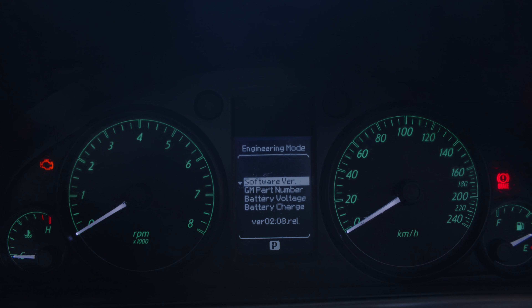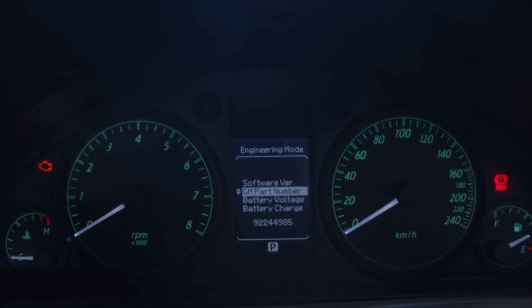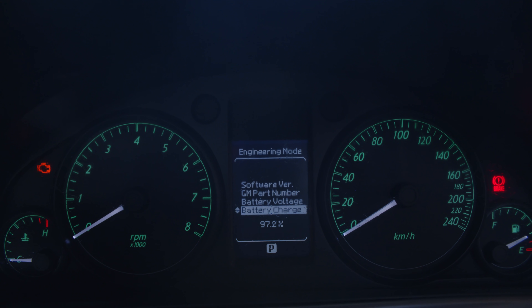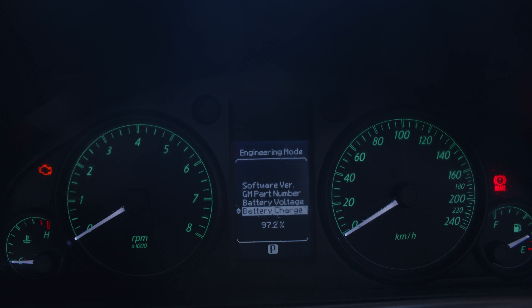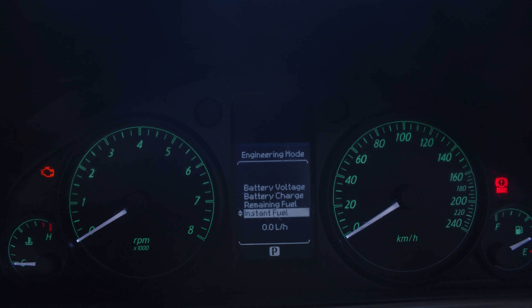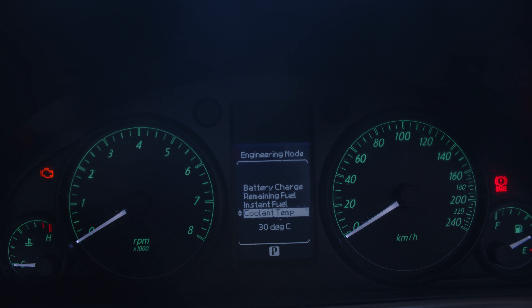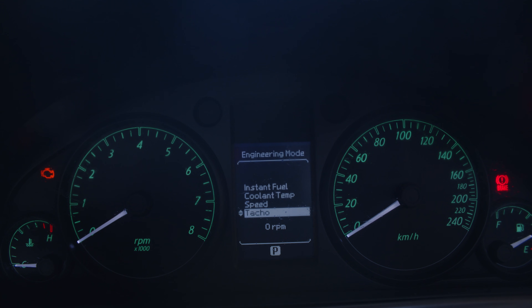Okay, so we've got our software version, our GM part number, our battery voltage, our battery charge, our remaining fuel, our instant fuel, our coolant temperature, our speed, our tachometer, and our tire pressure.